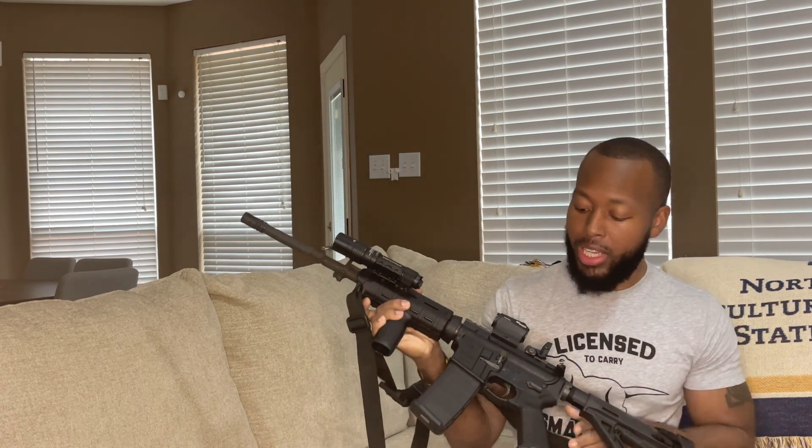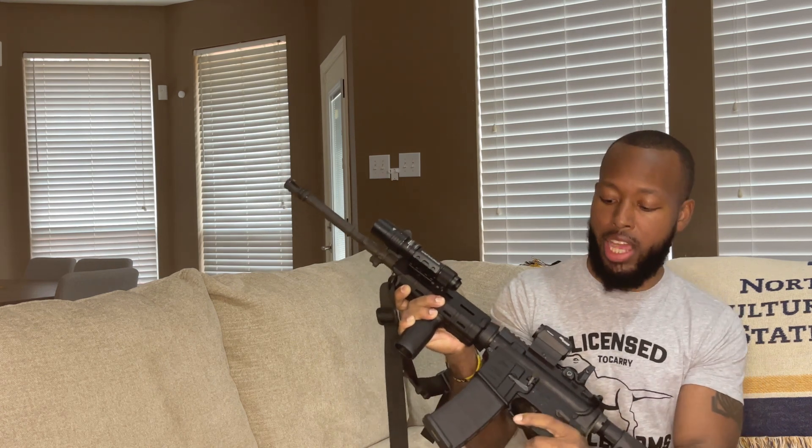First up — not actually an M4, but the Colt LE 6920. It is an M4 copy and about as close as you can get for civilians. Unfortunately it doesn't have the fun switch, but other than that it even has M4 carbine stampings on it. Mine came with a Magpul hand guard, a fixed front sight post, Magpul flip-up sights in the rear, and a Magpul stock.